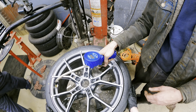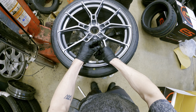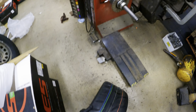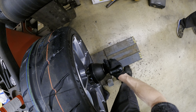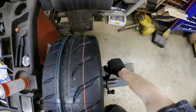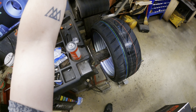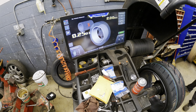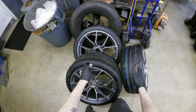76 PSI on this one — whoa! Alright, time to see how much this one's out of balance. 0.25 ounces, and then two ounces on the front.